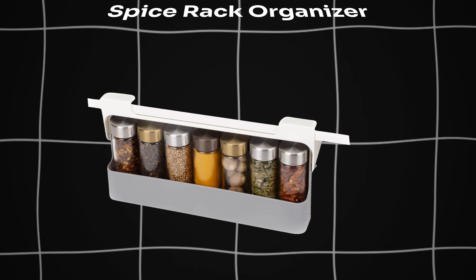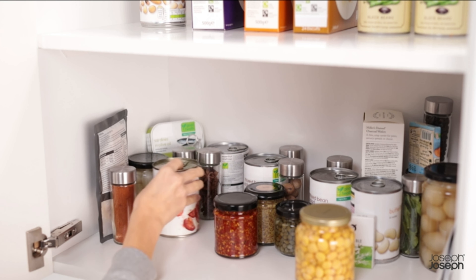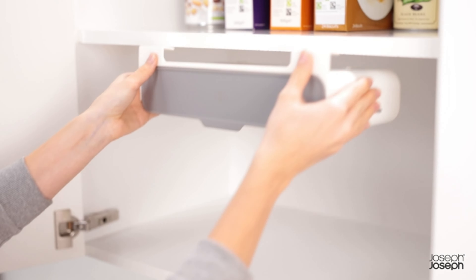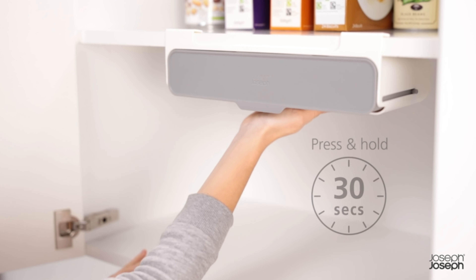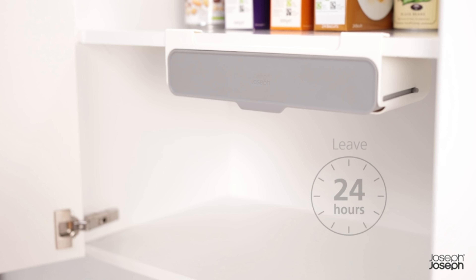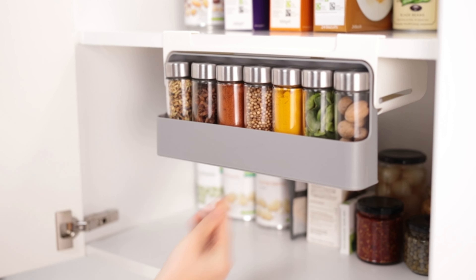Now we go with the Spice Rack Organizer. Maximize kitchen space with Joseph Joseph Spice Rack Organizer. Mounts under shelf for efficient storage. Pull-out compartment with drawer stop. Holds up to 7 standard spice jars. Easy, tool-free installation. Suitable for most kitchen units. Easy to clean with a damp cloth.